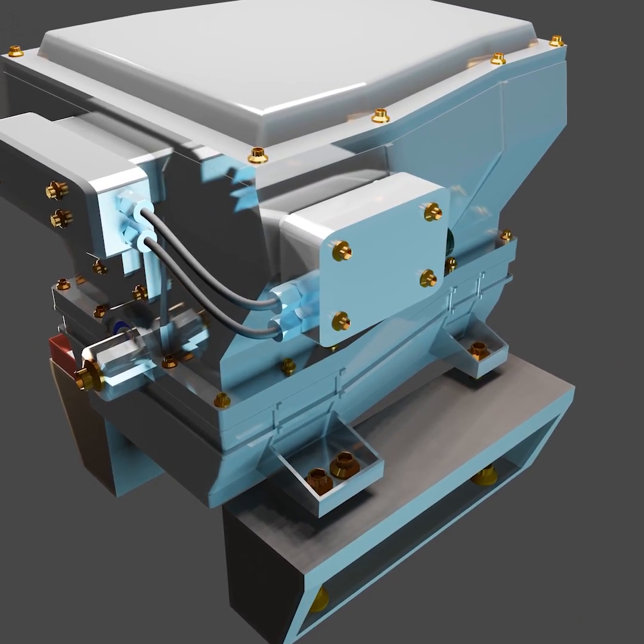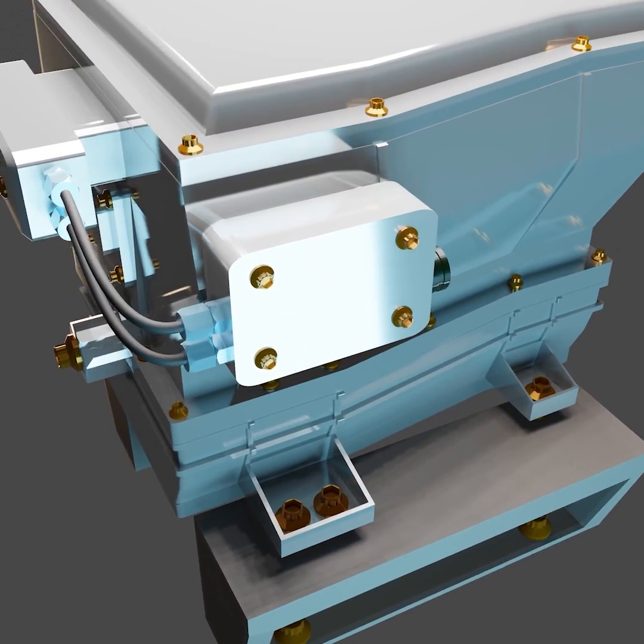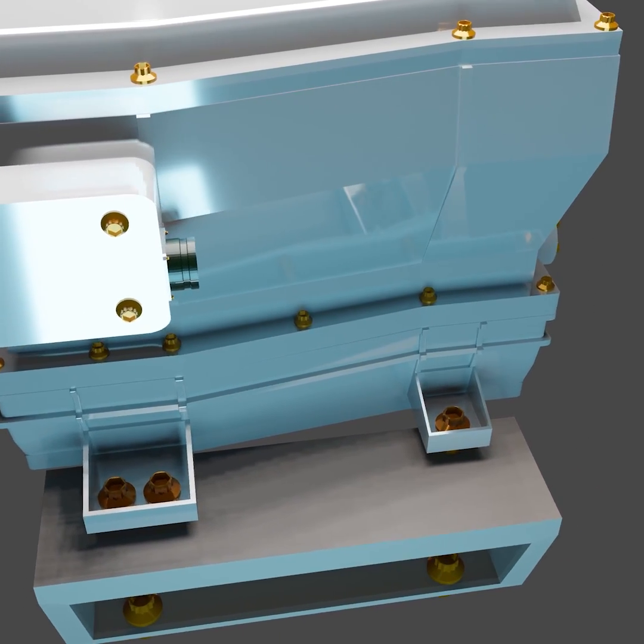After the gearbox has been aligned, the foundation surfaces are prepared and provided with formwork.